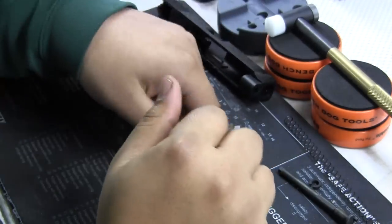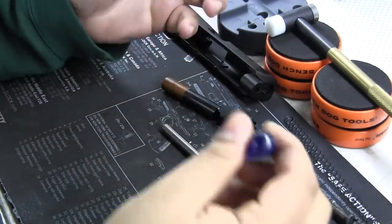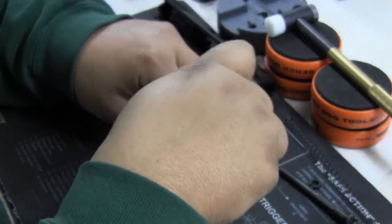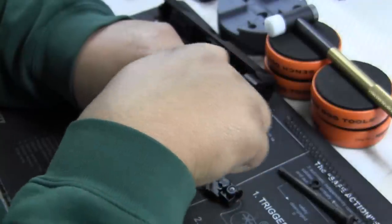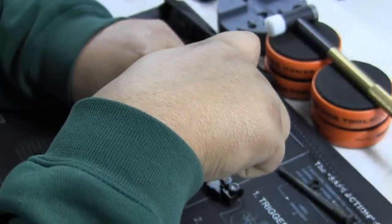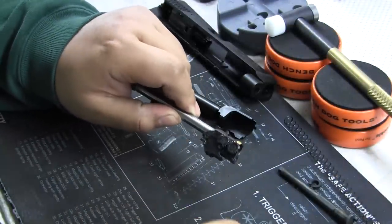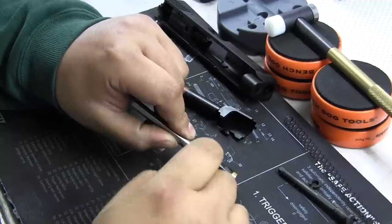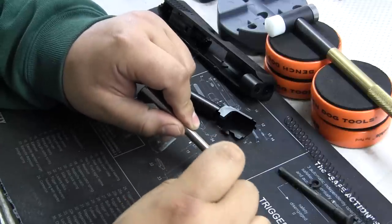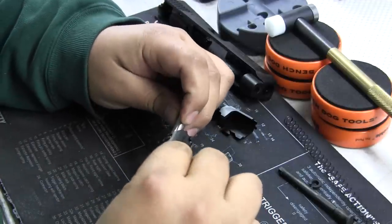Next up we have the outer barrel and the hop-up system. You can see I already put a PDI in here. The TM M&P basically takes anything that's a Hi-Capa, Glock, or 226 barrel, and it takes any VSR buckings too — or Hi-Capa barrel — which is pretty cool. Now on the hop-up system, if you want to change the inner barrel and bucking it's very simple, just two screws. Right now the M&P is still limited but we're getting parts, so that's a good thing.